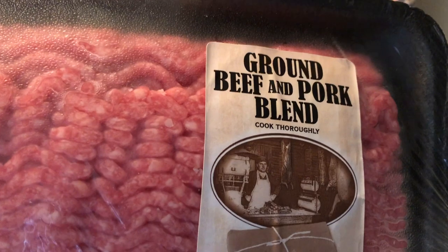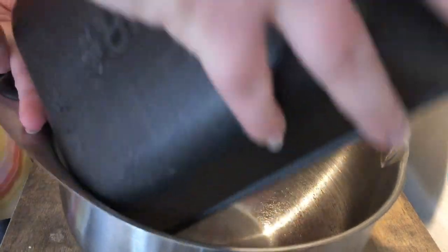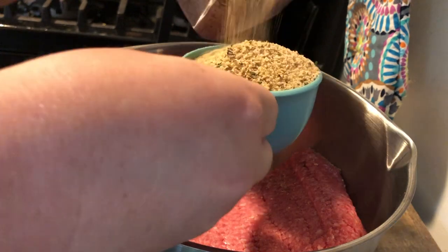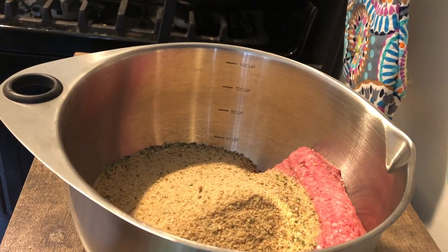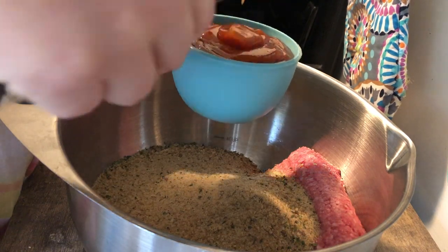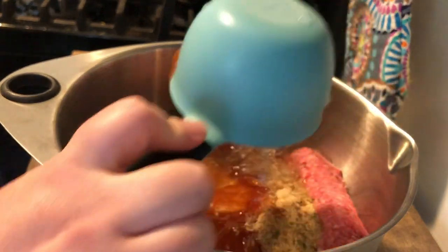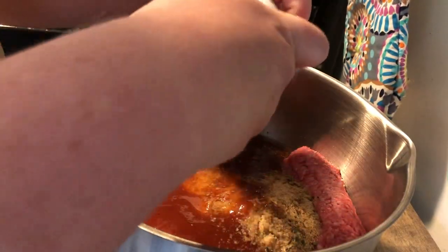First up, the meal that lasted me a week — my meatloaf. I used the ground beef and pork blend, a two-pound package that sells for $6.99 at my Kroger, listed as 'ground pork.' I made this the same way my family always has: a one-to-one-to-one-to-one ratio of meat to breadcrumbs to liquid to egg. For this two-pound package, I did two cups of breadcrumbs, two cups of liquid — half barbecue sauce, half water — so one cup of honey barbecue sauce and one cup of water, plus two eggs.